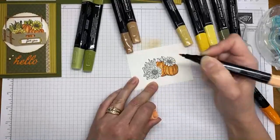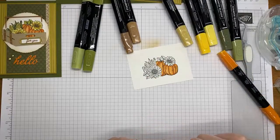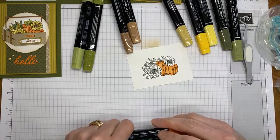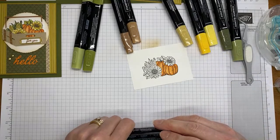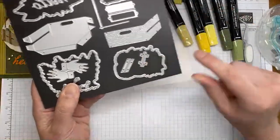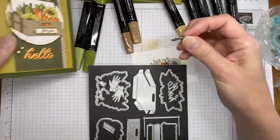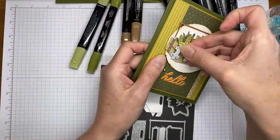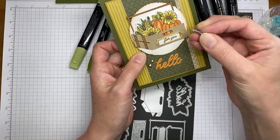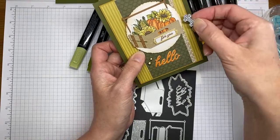Coming back in with the light Pumpkin Pie Stampin' Blends marker to blend away some of the harsh line on the pumpkins. Those are now colored. Next I'll do the sunflowers — I've got light and dark Daffodil Delight. I'm starting with the light Daffodil Delight to color in most of the sunflower, trying not to go too far out of the lines.